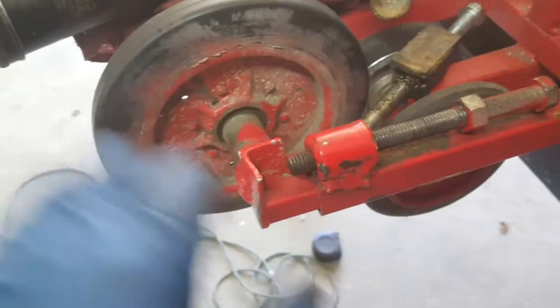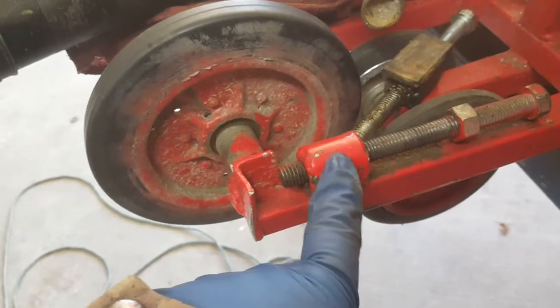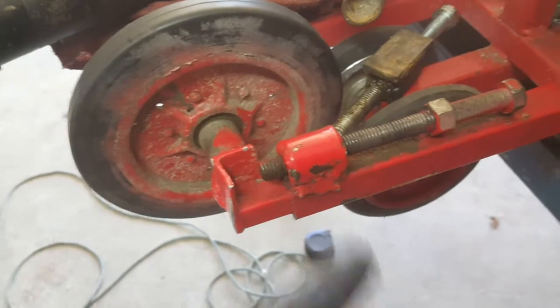Tighten it up, slider comes out, and it was just fine most of the time. I've had a little bit of issue with the thing starting to tighten up, but it worked pretty good.